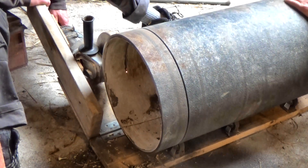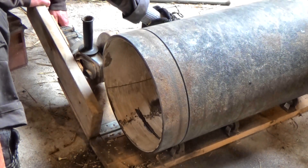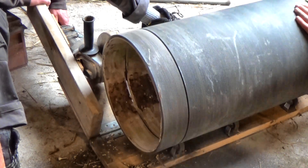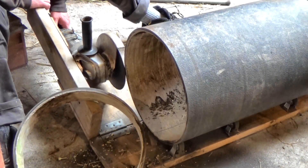Last week we cut a slice off a length of pipe, which was very satisfying and left me with a steel ring. The plan is to turn this into a pulley wheel. Should be easy, right? It's nearly there — it just needs the fiddly bit in the middle.